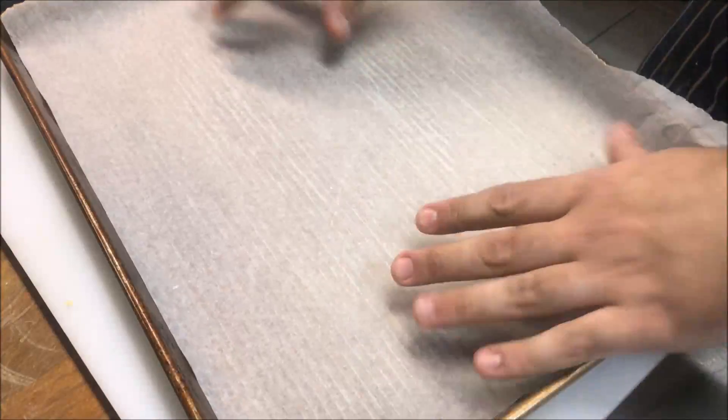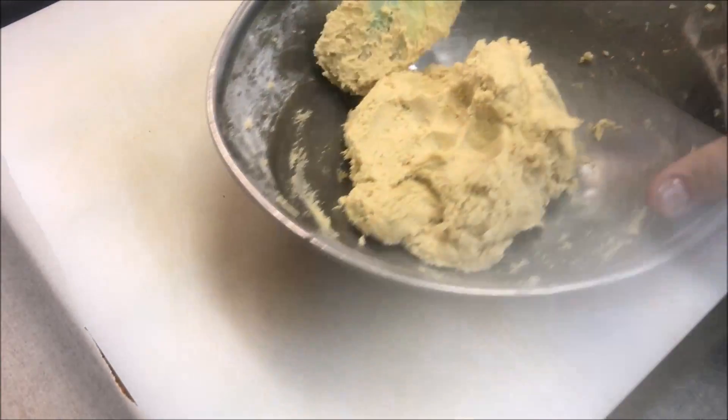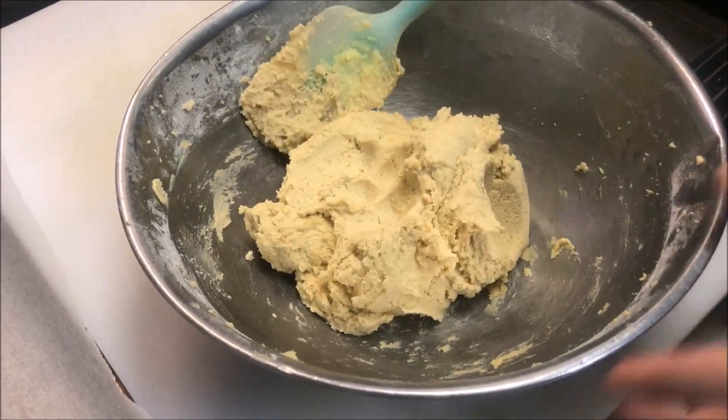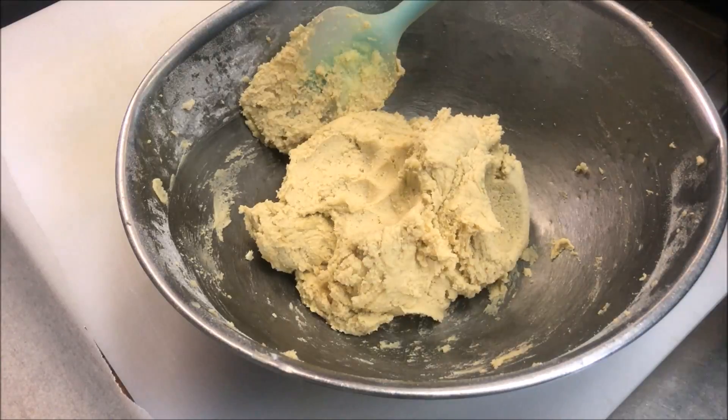Now it's time to shape these. The first thing I'll do is line my baking tray with some baking paper so that's ready — it will be less messy. Now with our dough itself, you don't have to follow exactly how I shape it, you can do anything you like. You can use cookie cutters as well if you like, or whatever you're happy with. Either way it's going to come out tasting the same.